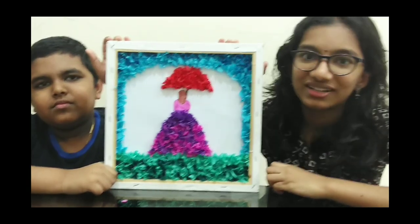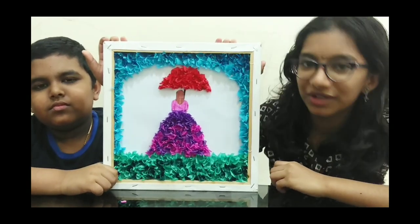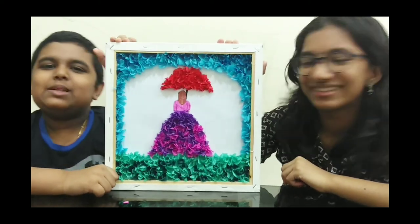We have now completed the craft work. Hope you guys liked it — please like and subscribe.